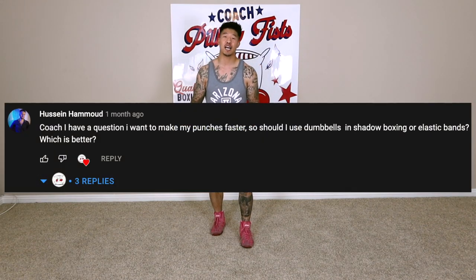Hey guys, Coach Pillowfist here. Today we're going to be talking about increasing your hand speed. Special thanks to member Hussein Hamoud for requesting this topic. First of all, I don't believe in using hand weights or resistance bands, at least in terms of increasing your hand speed, and here's why: both of them are unnatural and